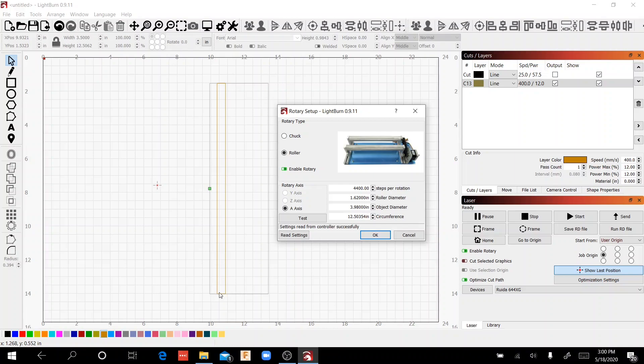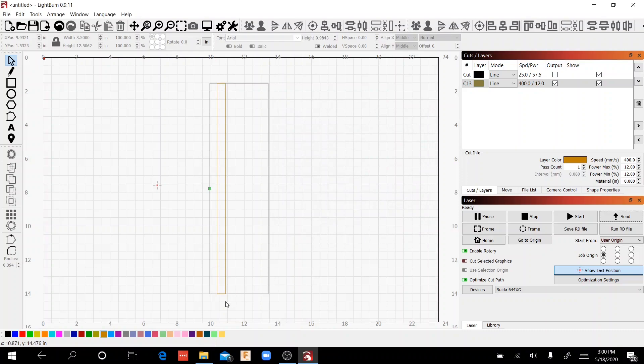What we're going to do is line out a rectangle and make sure that this end of the rectangle meets with the other end of the rectangle when it goes all the way around. If they overlap, that means the steps per rotation are too high. If they don't touch and are apart, that means we need to increase our steps per rotation. Let's see what we get.